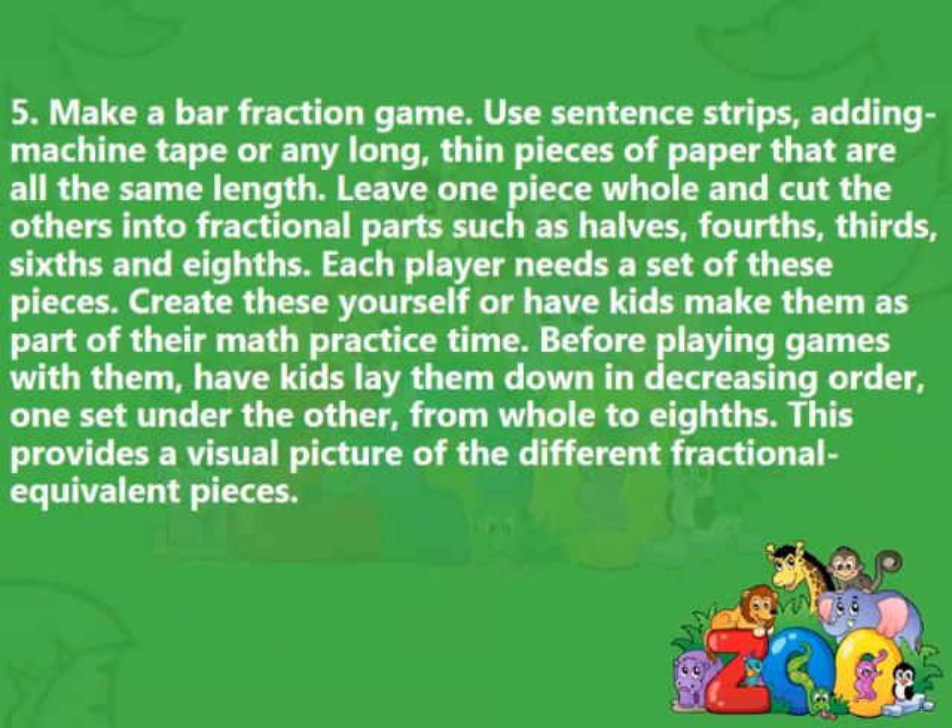5. Make a bar-fraction game. Use sentence strips, adding machine tape, or any long, thin pieces of paper that are all the same length. Leave one piece whole and cut the others into fractional parts such as halves, fourths, thirds, sixths, and eighths. Each player needs a set of these pieces. Create these yourself or have kids make them as part of their math practice time. Before playing games with them, have kids lay them down in decreasing order, one set under the other, from whole to eighths. This provides a visual picture of the different fractional equivalent pieces.